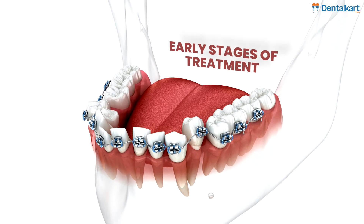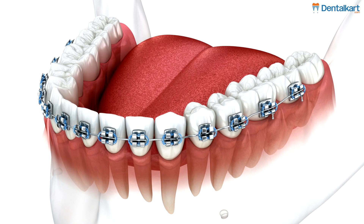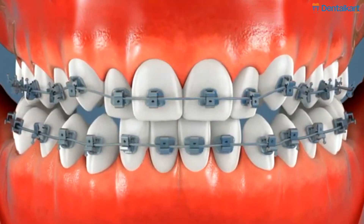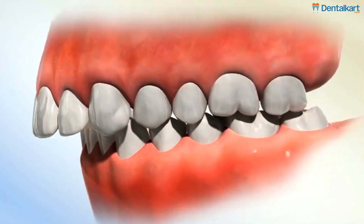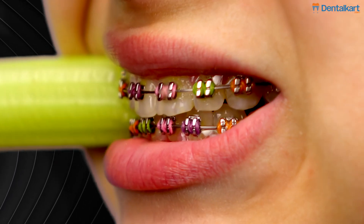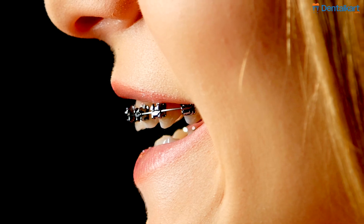Early stages of treatment: NiTi arch wires are ideal for the initial phases of orthodontic treatment when broad, gentle tooth movement is needed. Crowding and alignment: their flexibility and shape memory make them excellent for aligning crowded teeth. Malocclusion correction: they are highly effective for early stage corrections where only minimal force is needed. Minimal patient discomfort: NiTi wires maintain continuous light pressure over an extended period, making them suitable for sensitive cases where comfort is a priority.